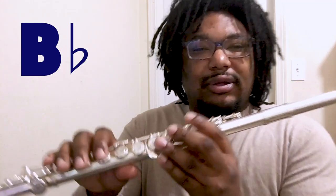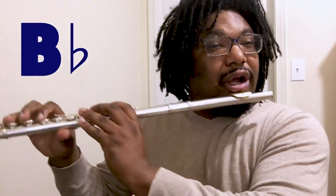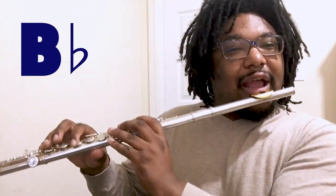For our long tones, we're going to start with B-flat: first finger, first finger, pinky, and thumb. Keep those fingers nice and curved. Here we go, sitting up straight, eight counts.